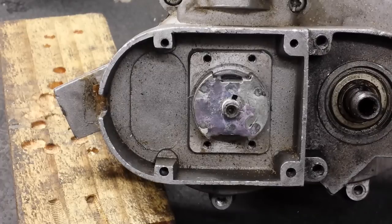Hello, it's Fabian with you again for another video tutorial regarding the 80cc two-stroke motorized bicycle engine. Today we'll be discussing magnet alignment on the crankshaft.